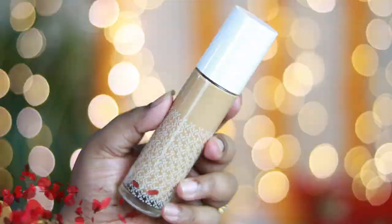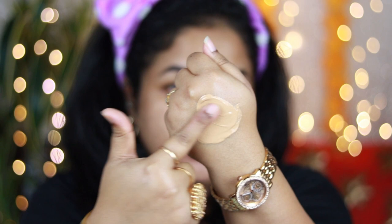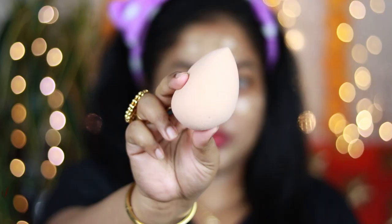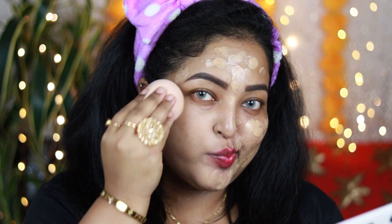On top of my primer, I'm going to apply my foundation. I'm using K Beauty hydrating foundation in the shade 145 medium — it has a neutral undertone with a little bit of golden undertone, which matches my skin tone really well. With the help of my fingertips, I'm applying it all over my face. Now using a damp beauty sponge, I'm going to blend out the foundation. For any festive makeup look when you want a flawless base, use a damp beauty sponge.